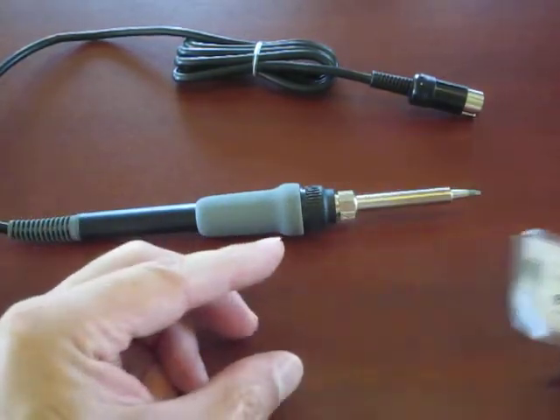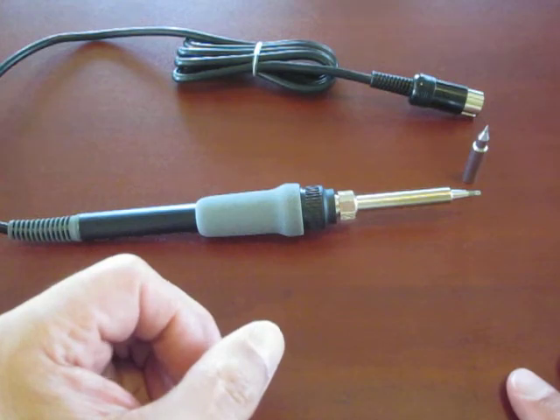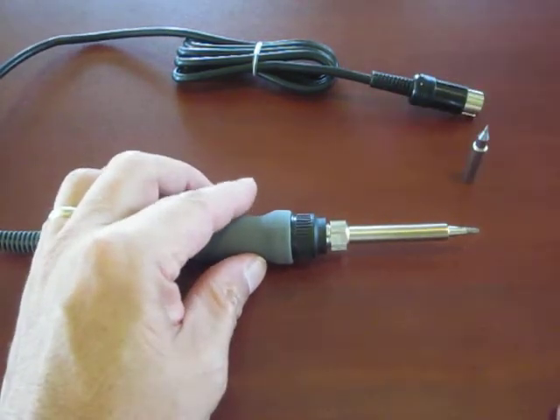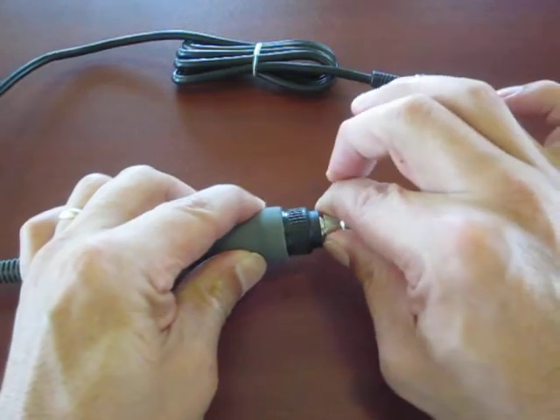The quality of these parts is, to me, unparalleled. I'll just show you quickly how you replace this tip. Make sure the iron is cool — this has been unplugged for well over an hour and it is cool to the touch.